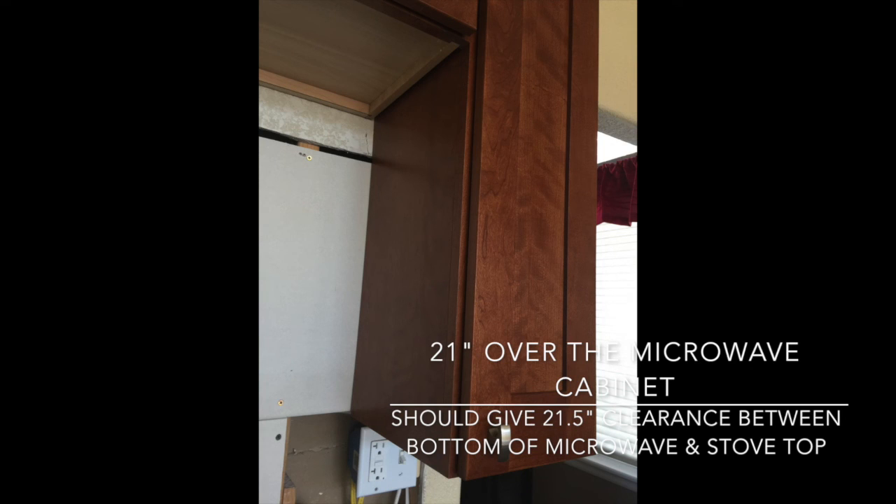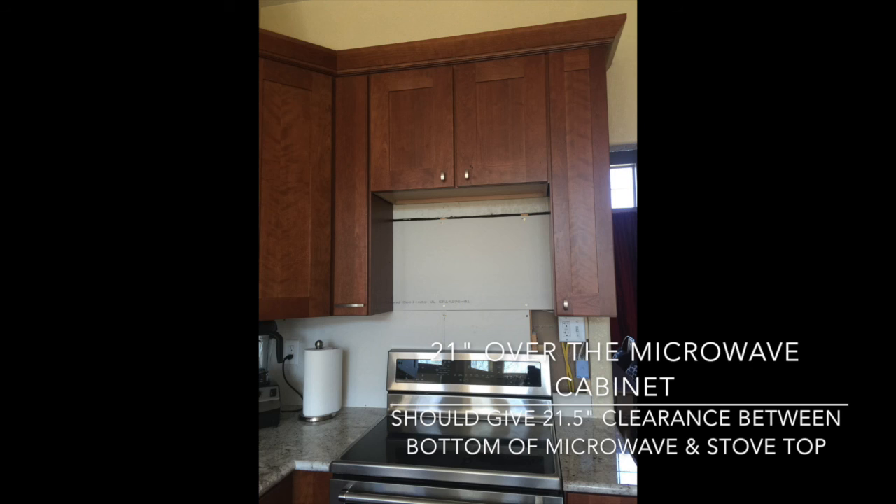When this problem occurred, I informed them that if the microwave is going to sit higher, the sides will be exposed and they don't have matching sides. So they decided to skin the cabinets — basically a sheet of wood matching the front was stapled onto the side of the cabinet so it now matches and looks beautiful. With the new 21-inch height cabinet, it should provide us with around 21.5 inches of clearance. Our next update will be about the backsplash, so tune in to the next video.